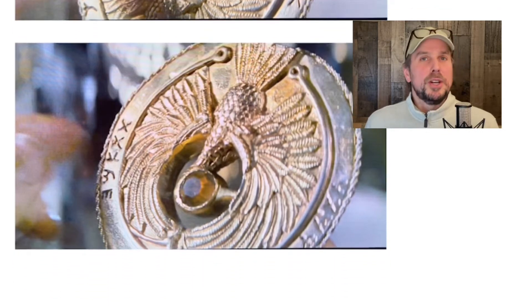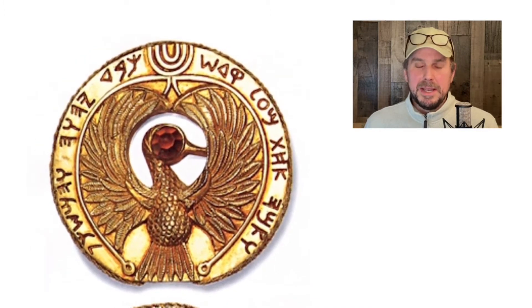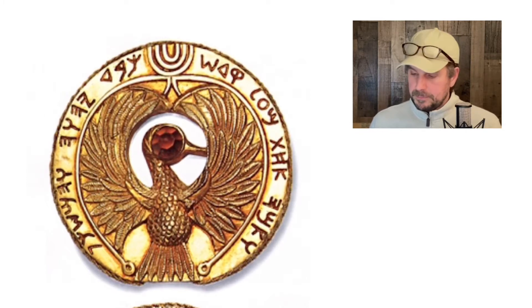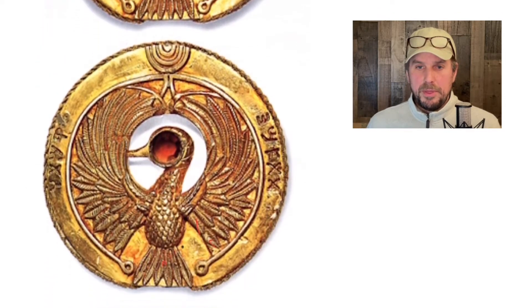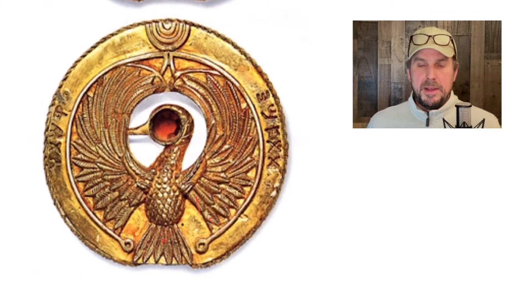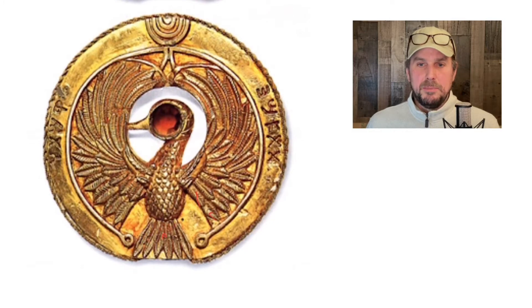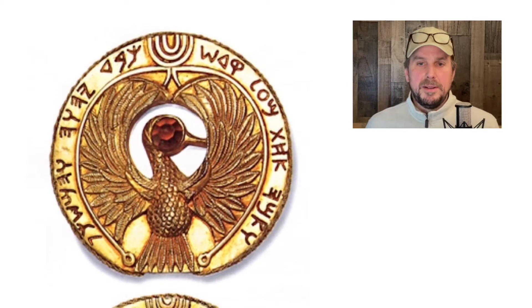I did some looking online and found someone — sadly I can't give credit because I don't know who did the artwork, but this might be by the original artist who designed the actual medallion. It's a very well-done image of both sides. It's really backwards though — this one here should be the one read first, and then flipped over, with the second side being the one that says to subtract.